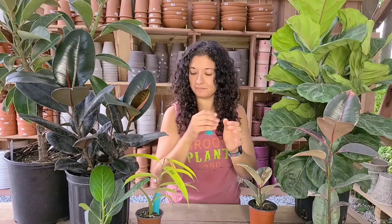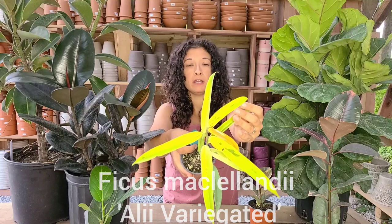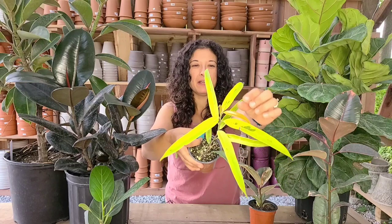This one is a really beautiful variegated Ali that Jared loves — it's one of his favorite plants. The new growth is bright orange and then it fades to this beautiful variegated chartreuse. It's really a striking plant as it gets larger.